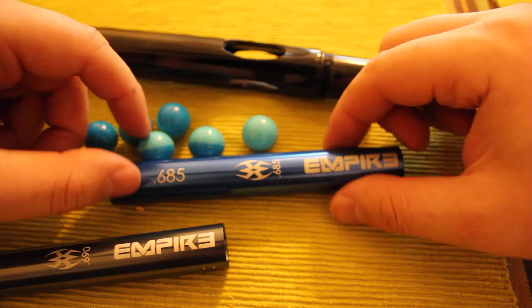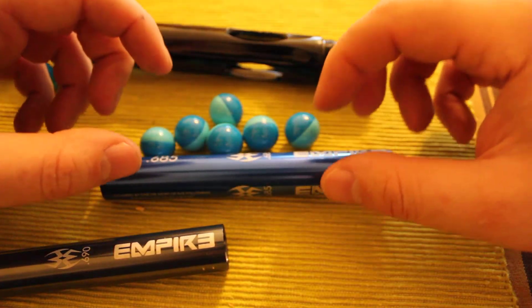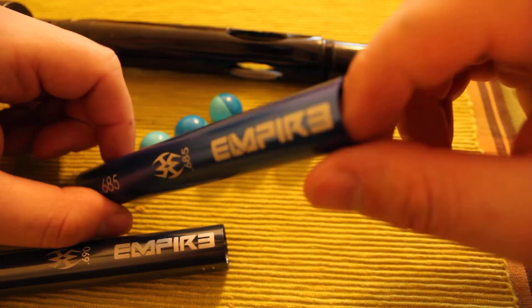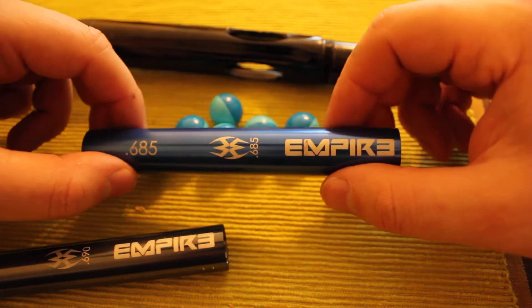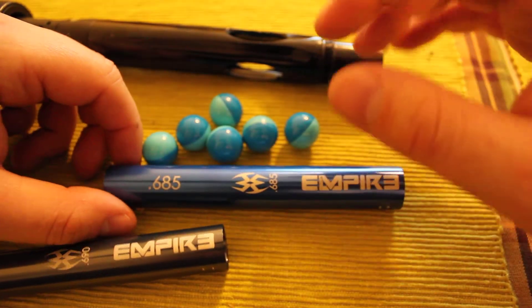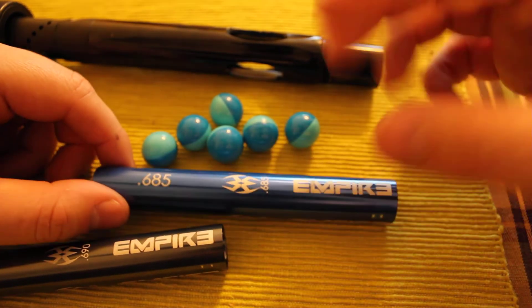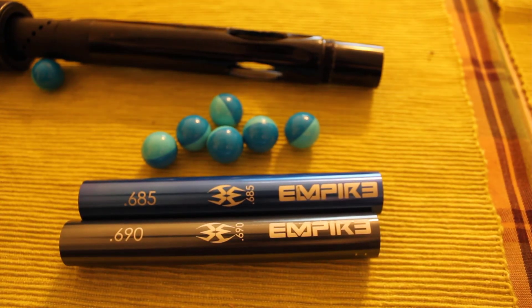To summarize: let the paint sit in an open bag when you arrive at the field. Use 10 balls — not one or two — to test the barrel size. Start with the largest bore and work down until at least 8 out of 10 balls get stuck snugly in the barrel. They shouldn't roll out, but you should be able to blow them out easily without huge effort — if it's too snug the ball will blow up when you fire. That's it on under boring and over boring.